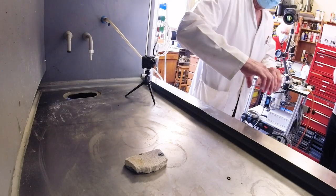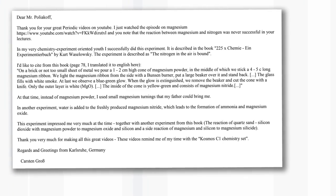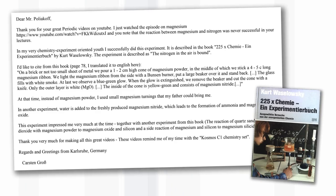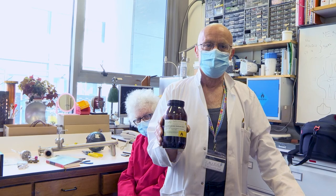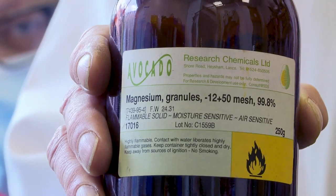Today we're going to look at the reaction of magnesium with nitrogen in the air. This is an experiment which in one of our videos I said I had tried for 25 years in front of students and it had never worked. Out of the blue I got an email from a viewer called Carsten in Germany who told us how to do it from a book of experiments in German. The difference is that this experiment uses magnesium granules, whereas I was using magnesium ribbon.